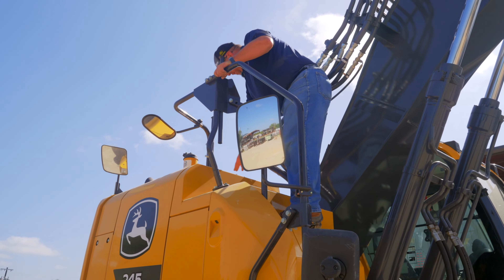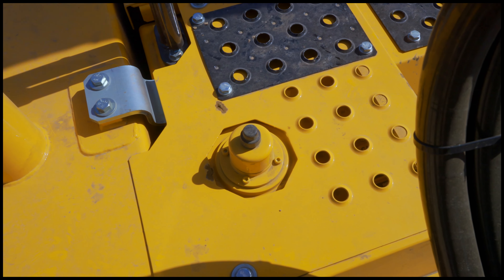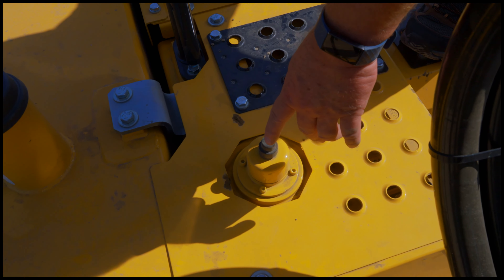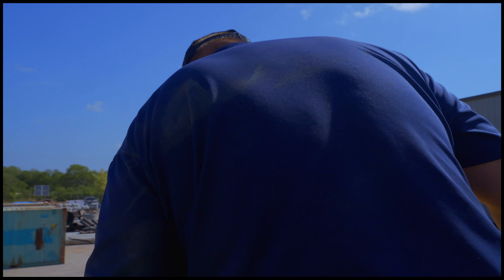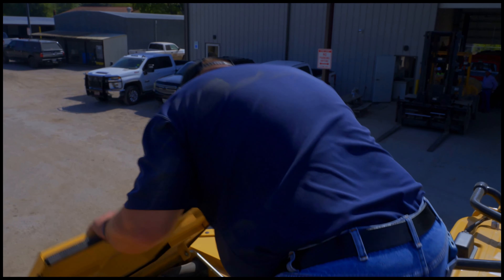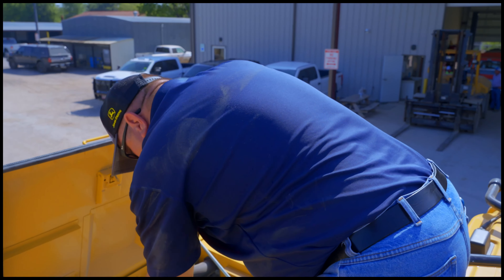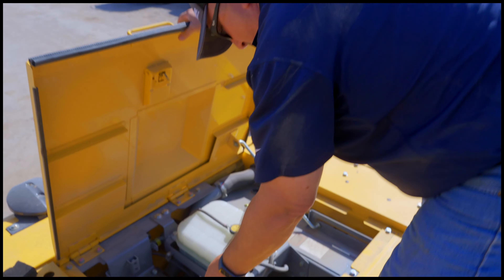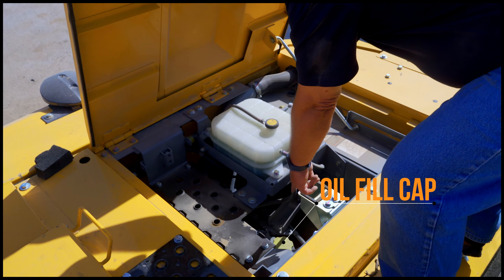Up here we have our fuel cap — to add fuel would be done at this location. Right behind the fuel tank is the hydraulic tank, and that little rubber boot on top — you push that to relieve the pressure off the hydraulic system. You should hear it release. That's just the pressurized system releasing, so when I go to crack a hydraulic line I don't have to worry about taking a bath in hydraulic oil — and that does happen.